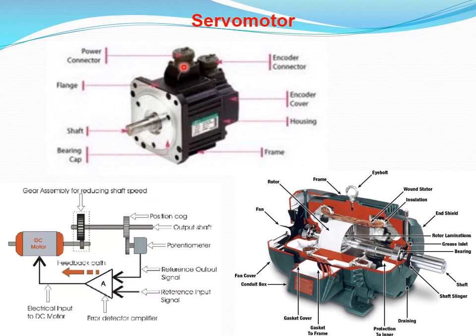This is a physical view of a servo motor — how it looks like. This is the gear mechanism and feedback mechanism, and here is an exploded view with all the components marked.